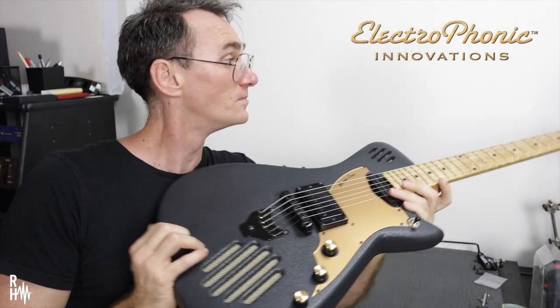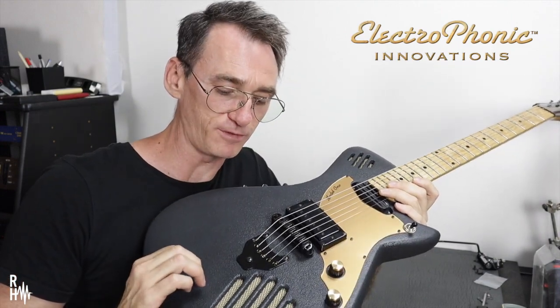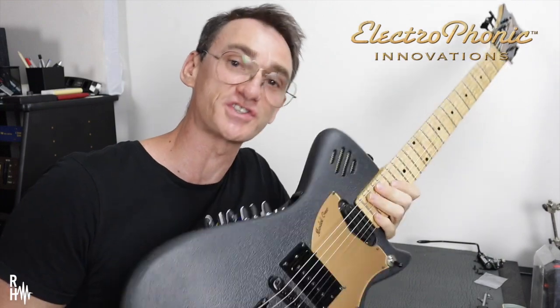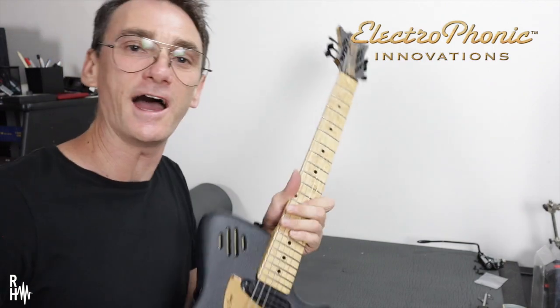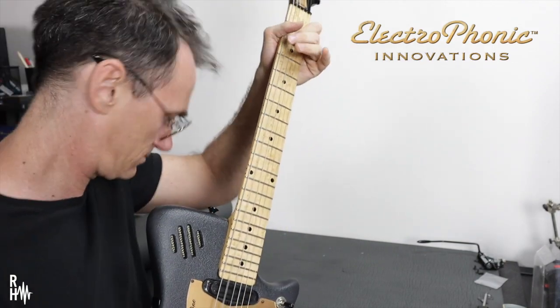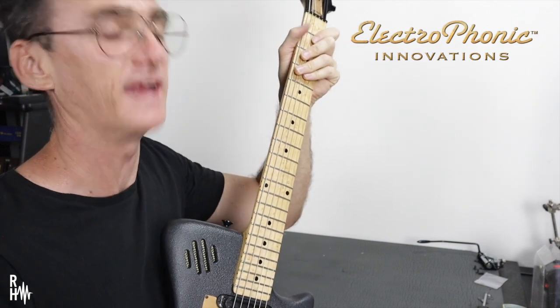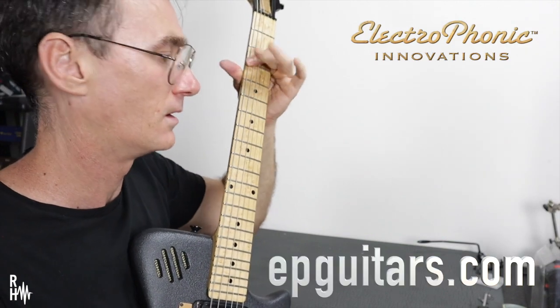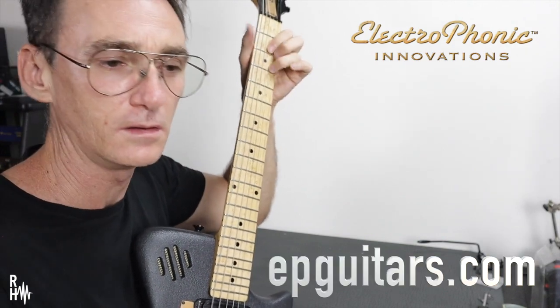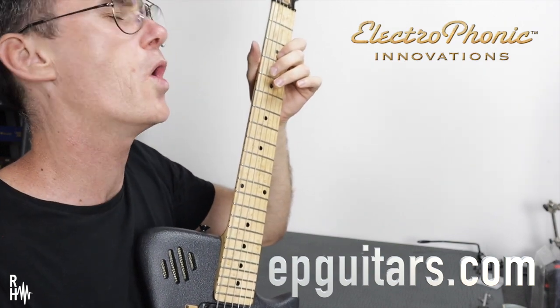My Guitarmodillo now has a fixed bridge where it had a trem before. I'm pretty stoked about that. I'm just gonna stretch the strings in a bit and tune her up. And now it can be played in any tuning I want. Wasn't that hard, was it?